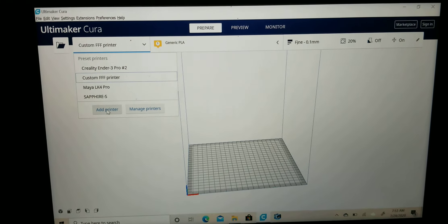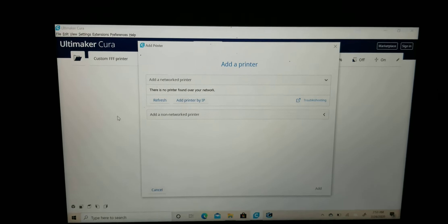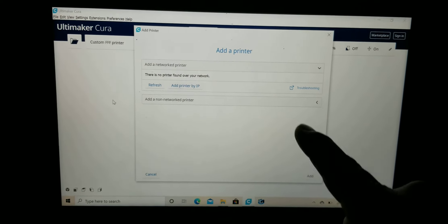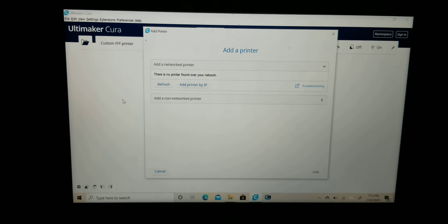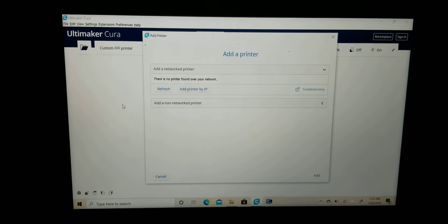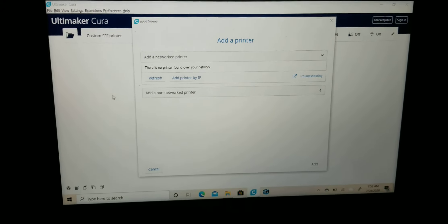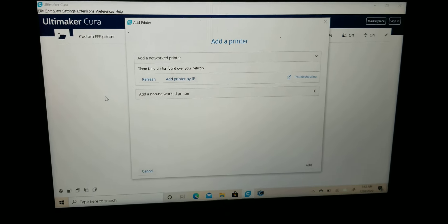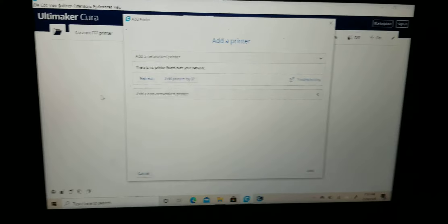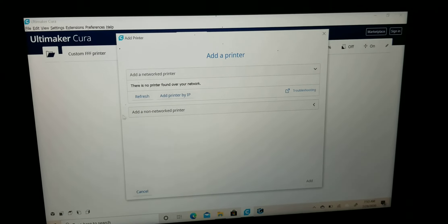Now, on the Extruder end, we're telling the hot end — where the filament gets pumped out onto the Build Plate — what dimensions our filament is going to be. In our case, I'm using PLA that's 1.75 millimeters. I have added my printer. I then click on Next. My printer has now been added.